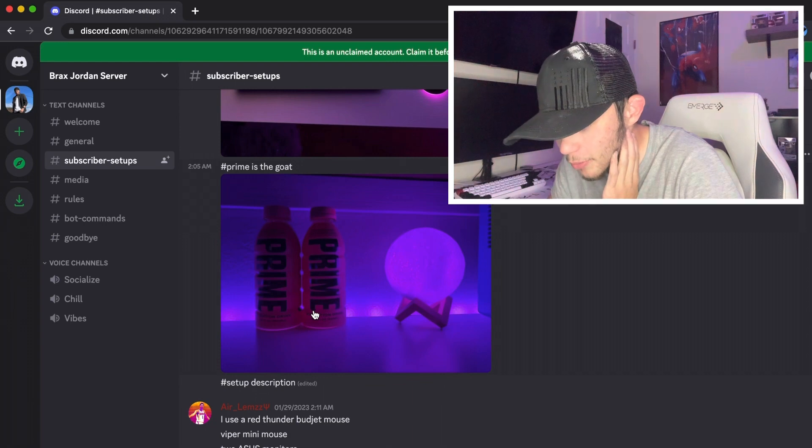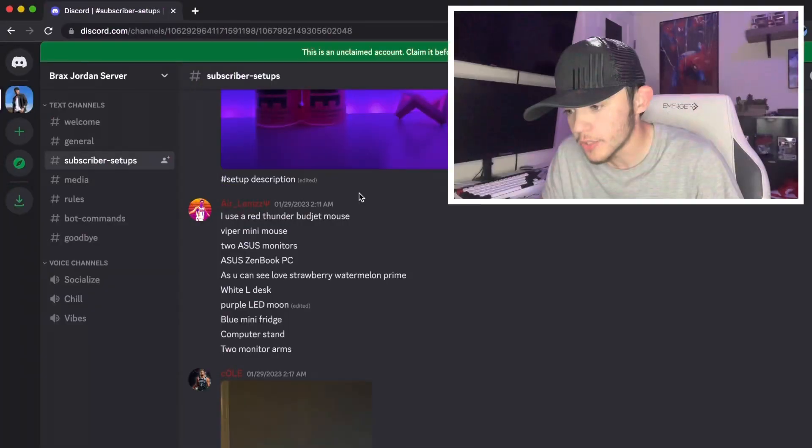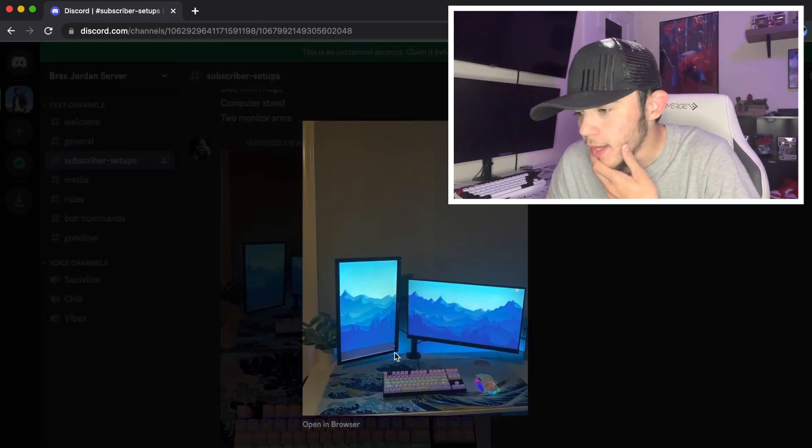He's got some Prime bottles — both strawberry watermelon, which actually, you guys, I added the strawberry watermelon to my Prime bottle collection. I tried it and it's good, I like it. Here's a list of his specs if you're wondering. Love strawberry watermelon Prime — it's good!